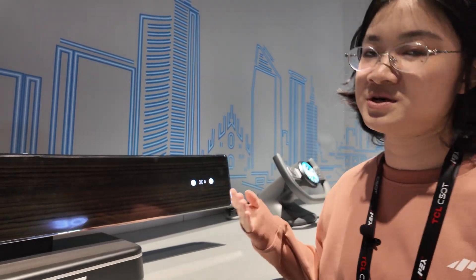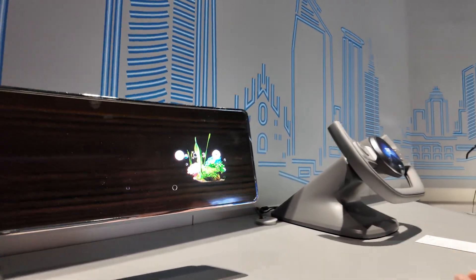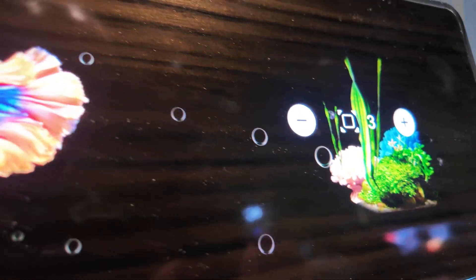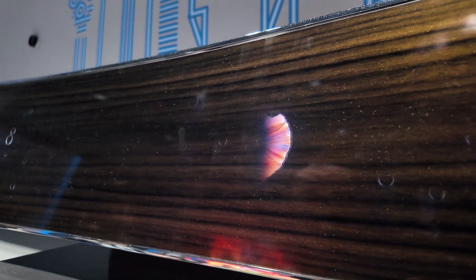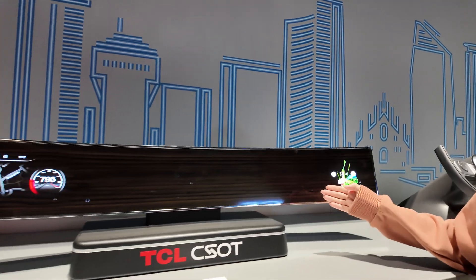This is also the performance we would like to achieve. For both these two screens, we are using Mini-LED local dimming technology, and for each screen it has 9,589 zones.